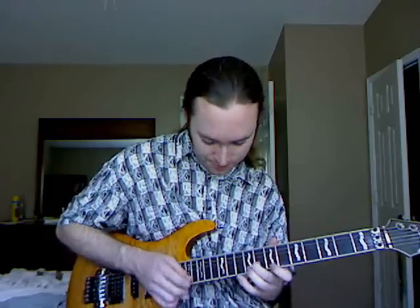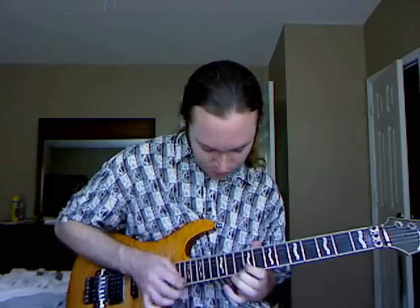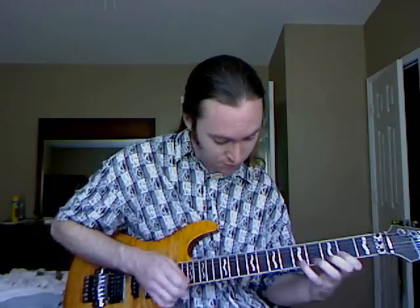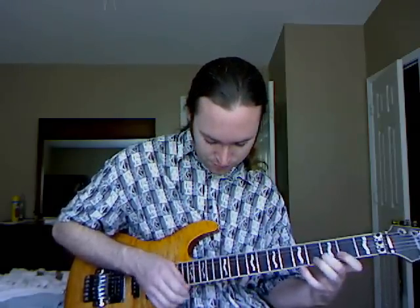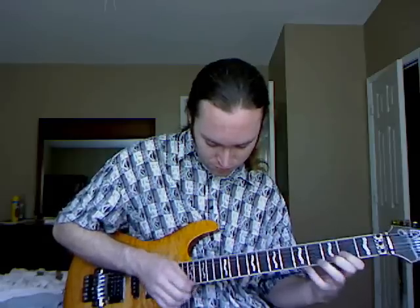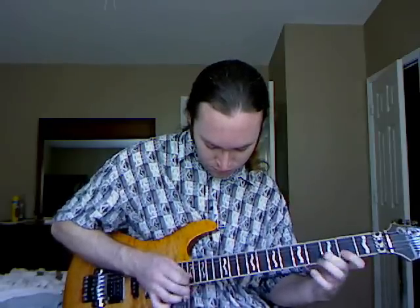You can do the same thing and move it around — try it all over the neck, try different frets, try spaced-out intervals going up to a really high note versus these low notes. There are a million different possibilities you can do with these riffs and you can come up with some really cool stuff. Try these tips with tapping and see what you can come up with. We'll see you next time.